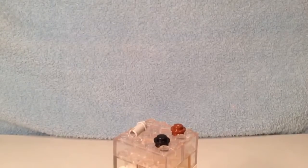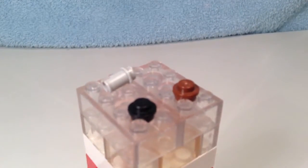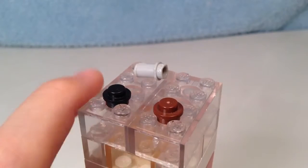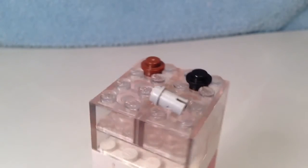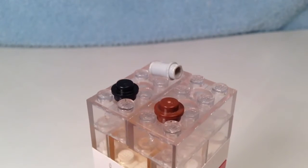Then we have the extra components. Here they are. It's just two round plates and a Technic pin. Those are your extra pieces.